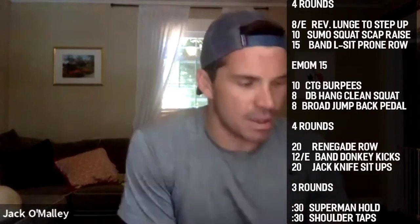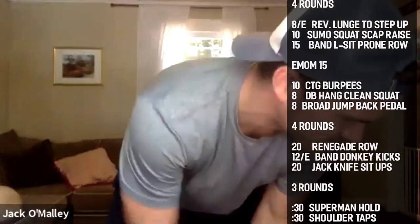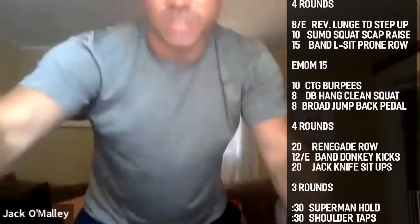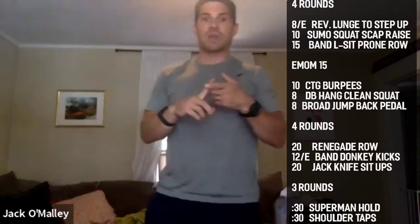First minute: 10 chest-to-ground burpees — hopefully that takes about 30 seconds if you do them hard and intense. Second minute: dumbbell hang clean squat for 10 — that'll take about 40 seconds. Third minute: broad jump with a back pedal. They're all going to be 10 reps to keep things simple.